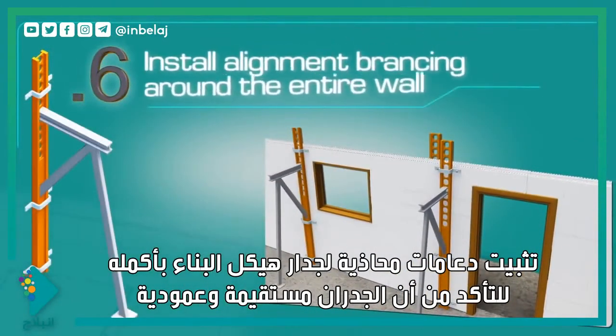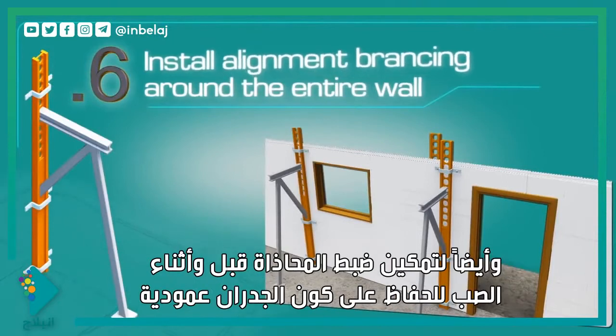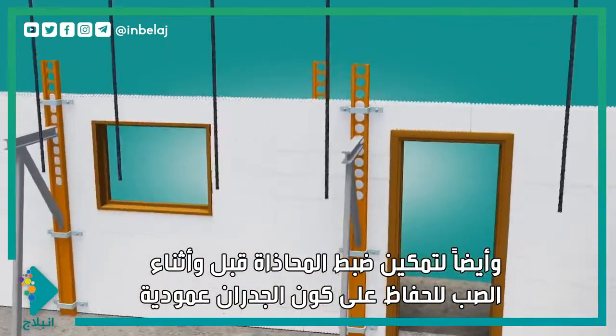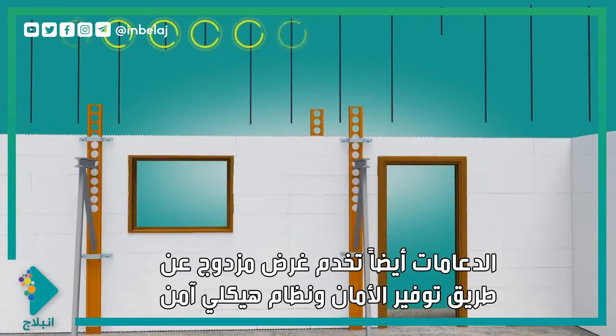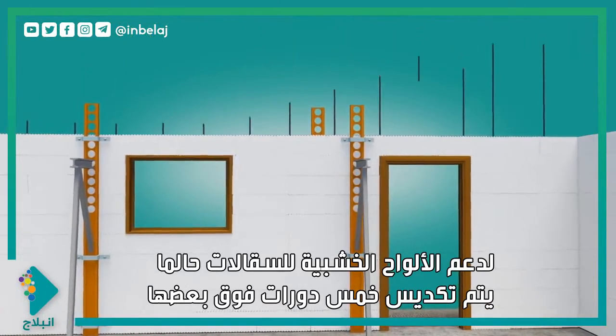Install alignment bracing around the entire wall of the structure to ensure that the walls are straight and plumb, and to enable alignment adjustment before and during the pour to maintain the walls plumb. The bracing also serves the dual purpose of providing a secure and safe framework to support scaffolding planks once five courses have been stacked.